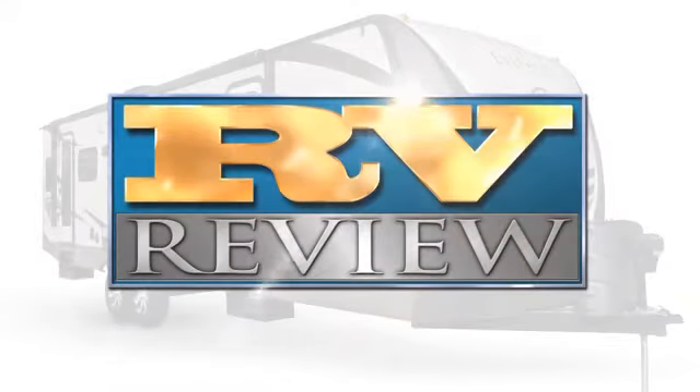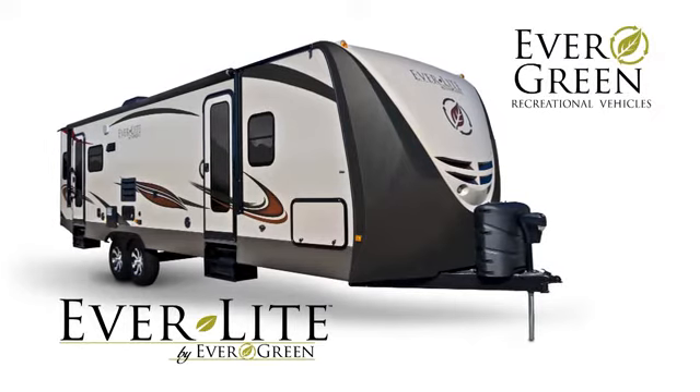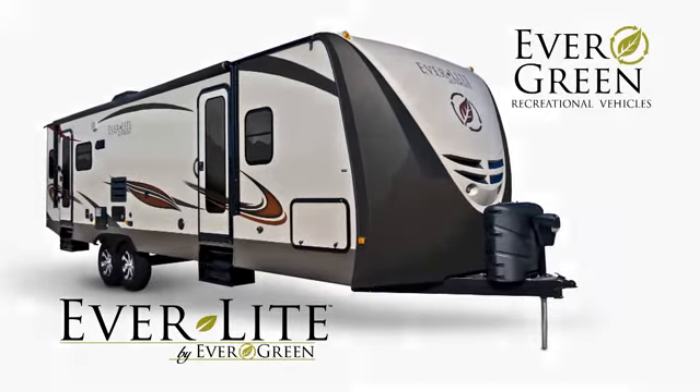Welcome once again to RV Review. Today we're taking a closer look at the Everlight Travel Trailer. Everlight is the original flagship brand from Evergreen Recreational Vehicles and put the company on the map as manufacturer of the first all-composite emerald-rated green RV.